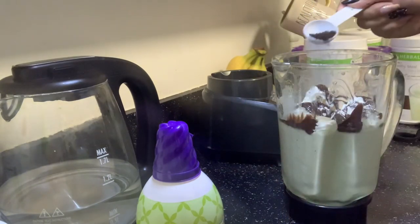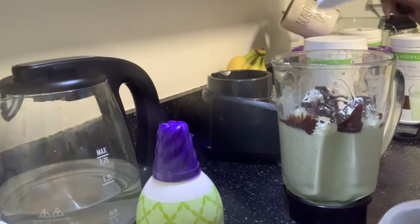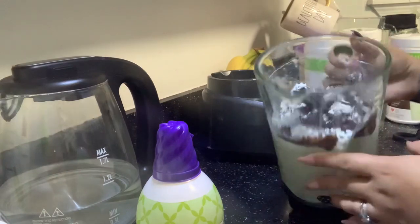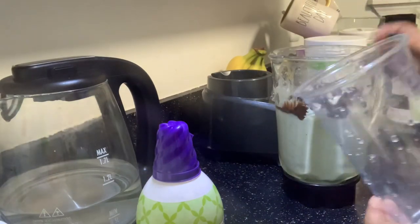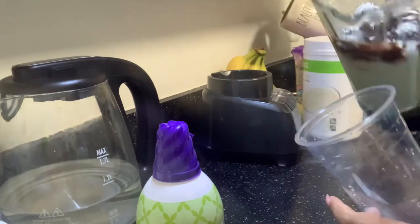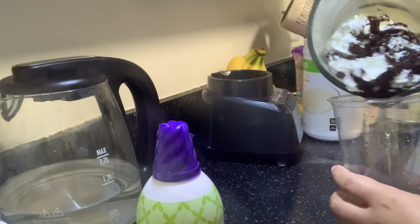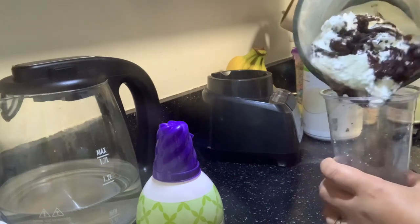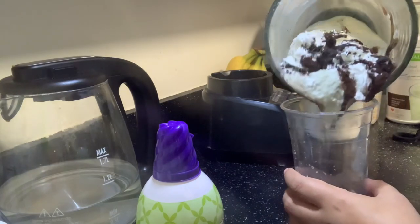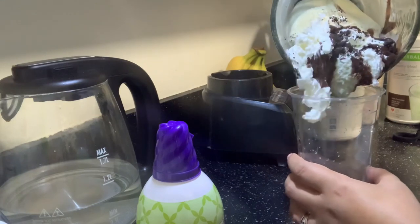Now that I've got my chocolate in there, I'm going to add a little bit of the crushed Oreos right into the blender like that. Then I am going to grab my cup and start pouring it around the sides of the cup, like I showed you in the previous shake. This one's extremely thick so it's not pouring very nicely.